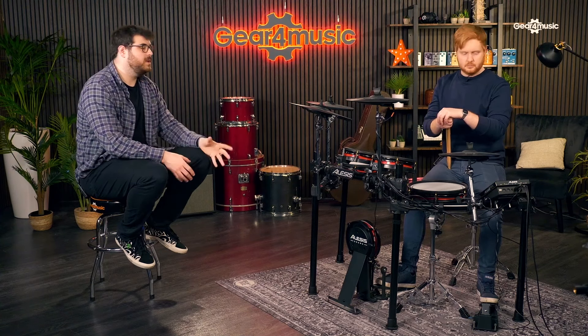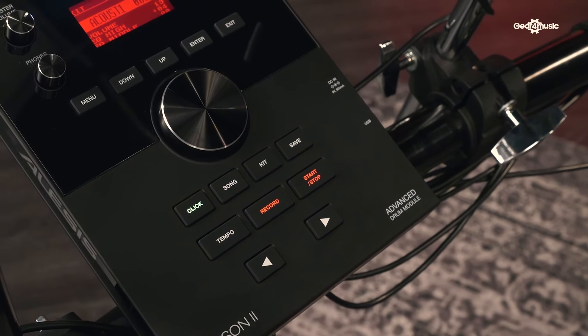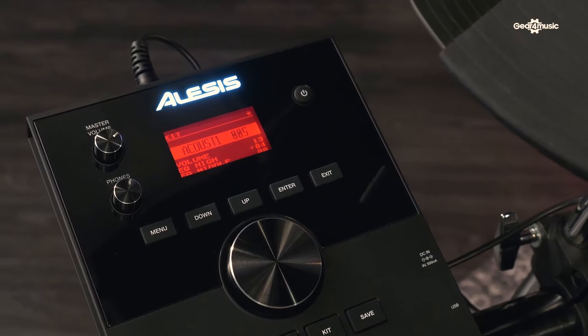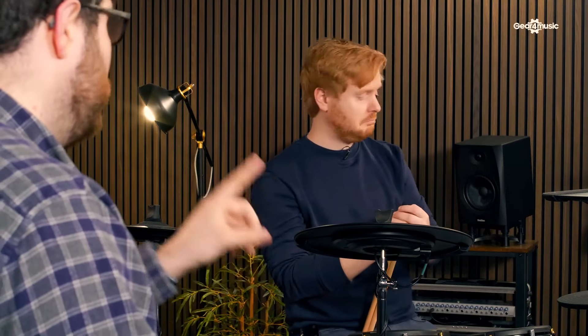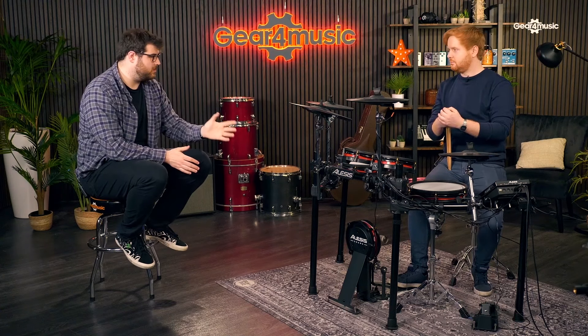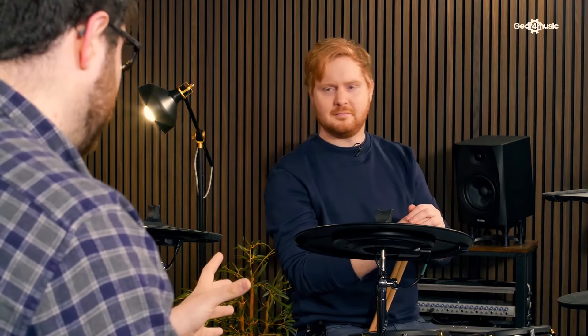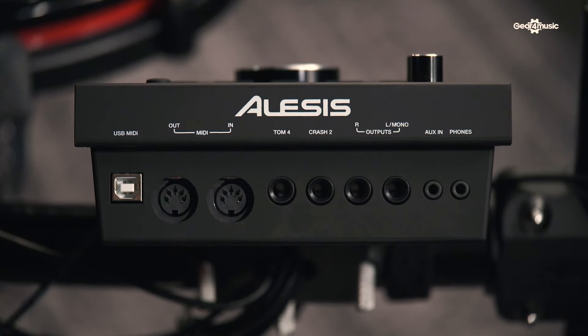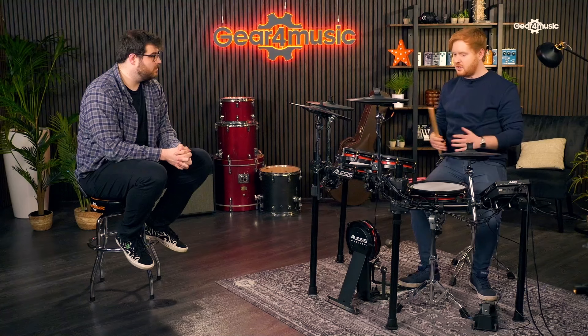You also get a better module with this. Quick rundown: it comes with 600 sounds, 70 kit slots - 50 occupied by pre-made kits and 20 free slots where you can build your own. Not only can you build your own kits from the sounds in there, but you can import WAV samples. So if you've got a really cool old Ludwig kit at home that you've spent ages sampling but can't be bothered carrying around anymore, you can sample it and upload it straight into there.